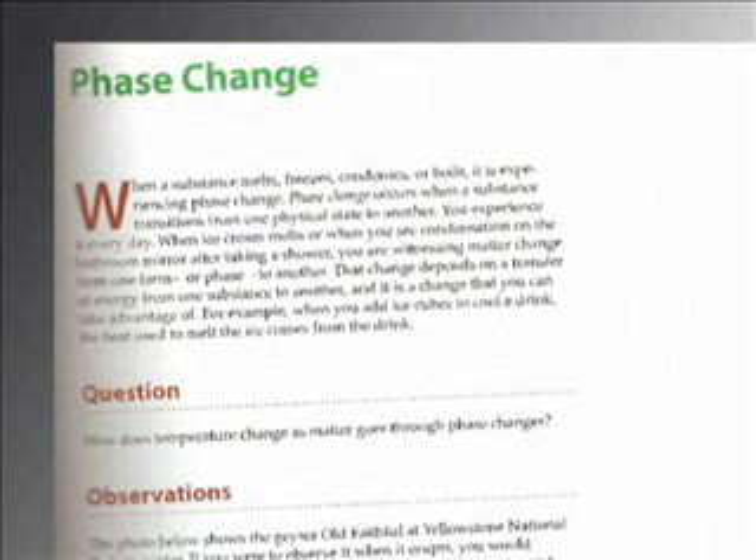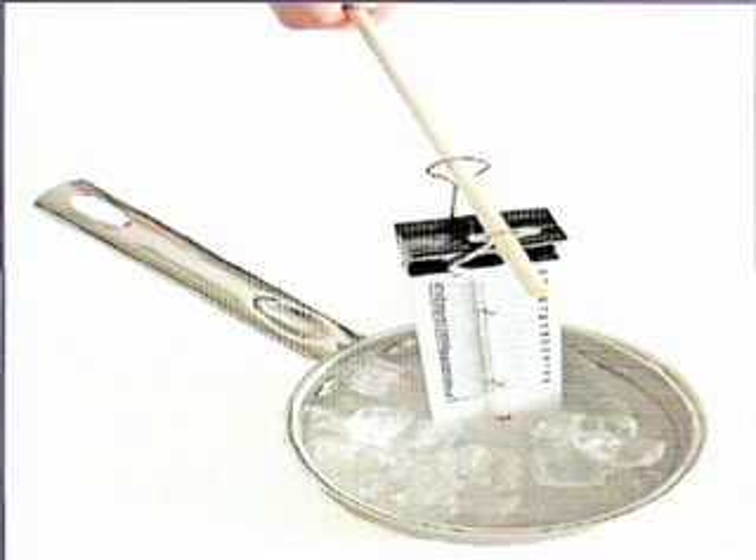In this experiment, you will observe phase changes in ice. You may need a helper for this lab. The helper can hold the thermometer as you keep time and fill the data table.